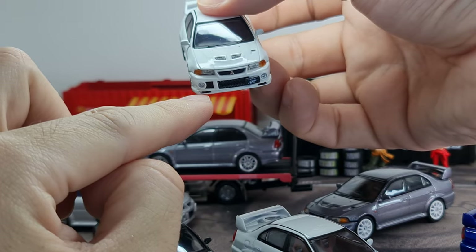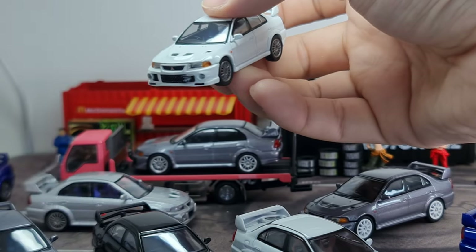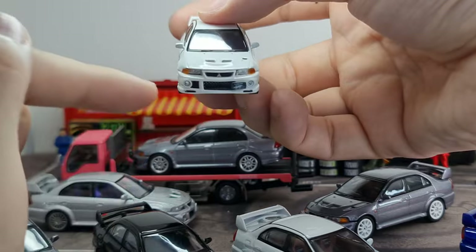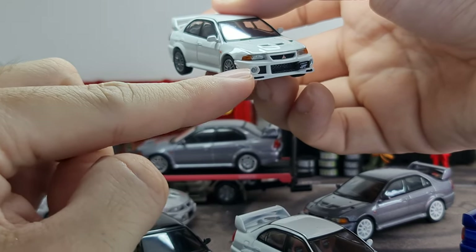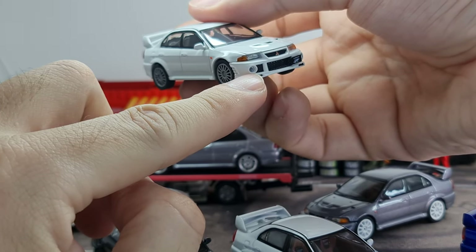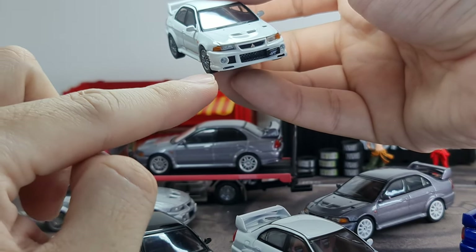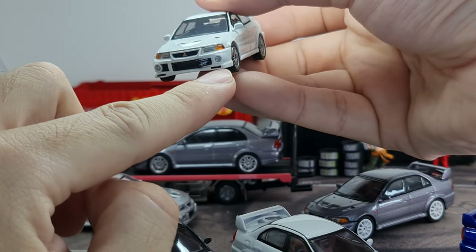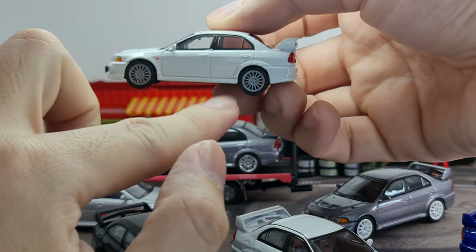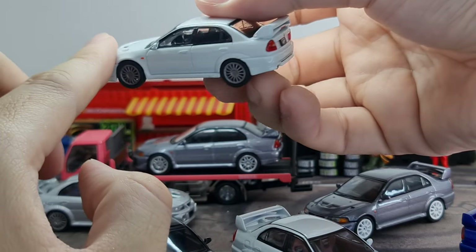I really like how they pulled off the fog lamps — I don't see much QC issues because it's a separate piece. Most manufacturers would probably skip doing a separate piece and just go for a print, but Hobby Japan went all the way to install a separate piece of plastic to make it much more realistic. The white is pretty much flat, with a little bit of detail on the skirting — the shape of the Evo body kit.